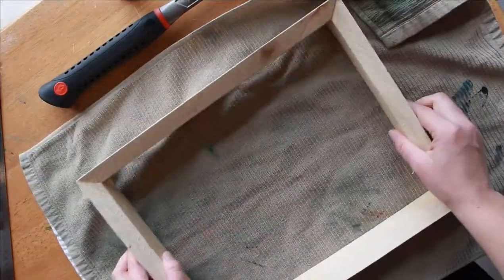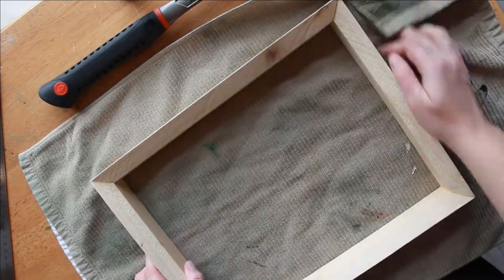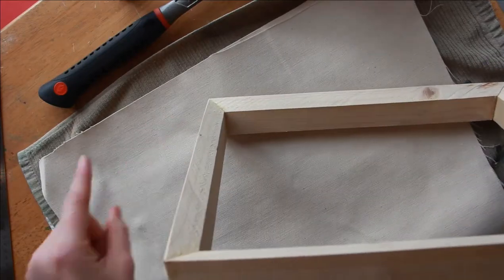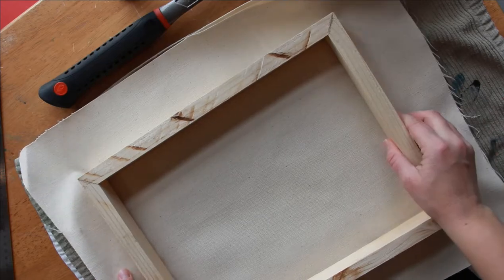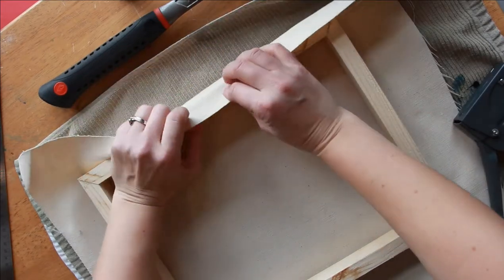Pad your surface a little bit just so you don't make as much noise and it protects the frame as well. As you can see, one side looks different than the other — I have a beveled edge and then another side that's just flat. The side that's beveled, with the pointed edge, I'm going to put that flat down onto the canvas and centered so that I have enough space around to pull canvas on all sides of my frame.